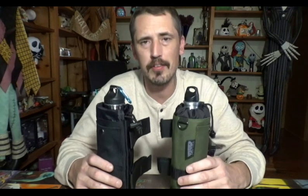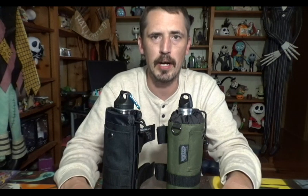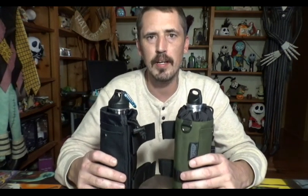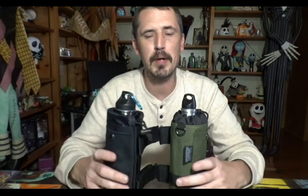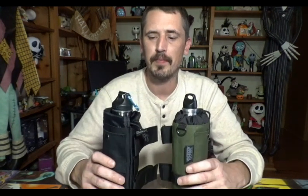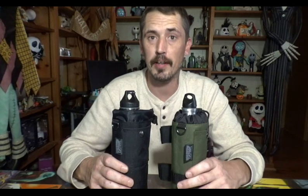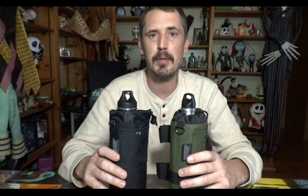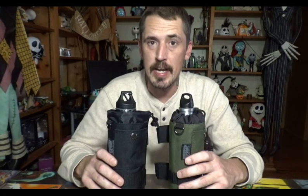There you have it, guys — another excellent product from Lowbrow Customs. They are constantly innovating, constantly thinking, constantly trying to fill the needs of every motorcycle rider out there. Lowbrow Customs has everything you could possibly need: custom parts, fabrication parts — you name it, they've got it. Head over to Lowbrow Customs; I'll leave a link in the description below. Check them out.